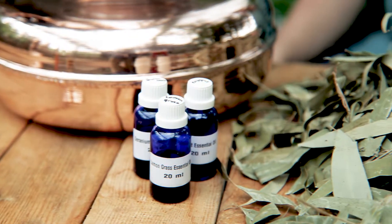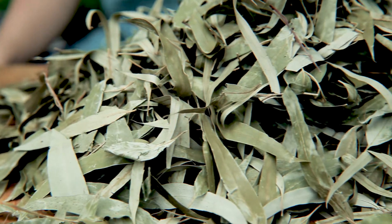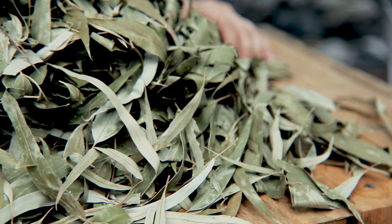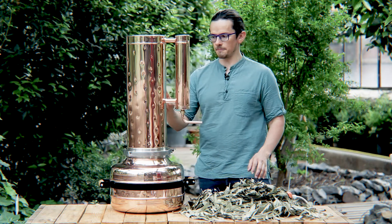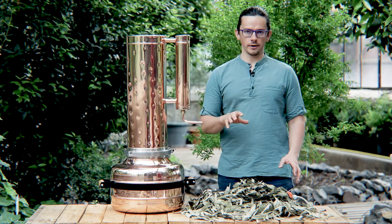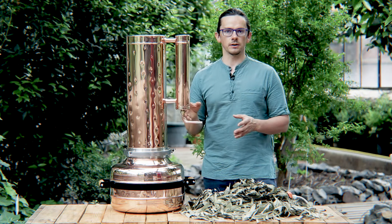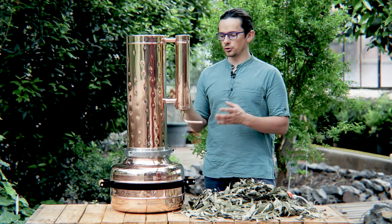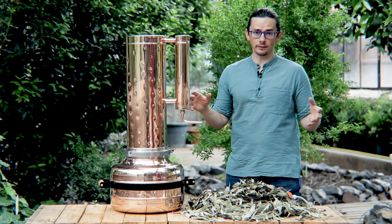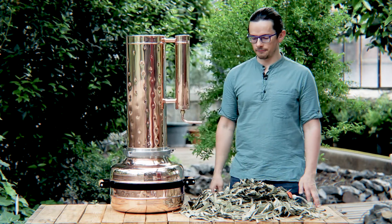Here you see the eucalyptus oil and this is only half a kilogram of eucalyptus, so you can put up to two to three kilograms of eucalyptus in this column. And if you go for lavender, you can get up to 90 milliliters of essential oil out of lavender or fresh eucalyptus. This is quite a lot of essential oil, I believe.